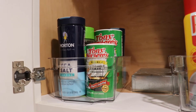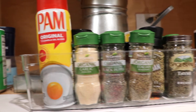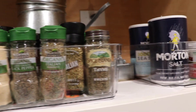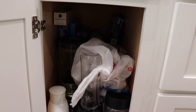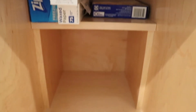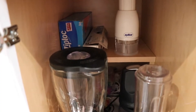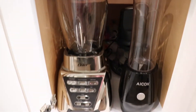It was getting very messy and crowded up there, so I just wanted to get the clear containers and get everything organized so it's much easier to see and grab. This cabinet was a little messy too — I have some small appliances in it. I took everything out and put some shelf liner on the bottom. Down here I just have the chopper, the blenders, things like that.